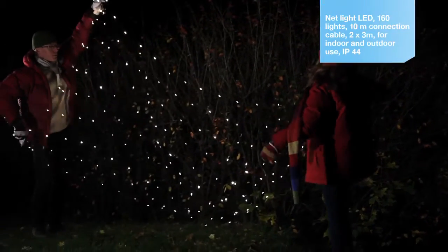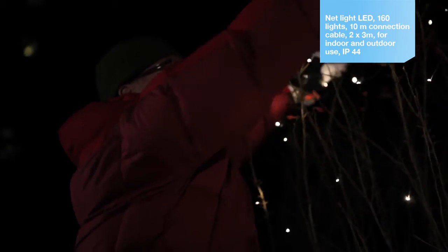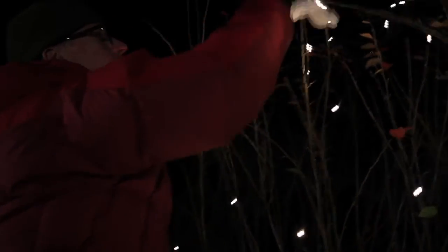When setting up garden lighting, it's worth doing a bit of planning first. For example, start by thinking of the places that are darkest and need to be lit up, or that have great features that can be shown off.